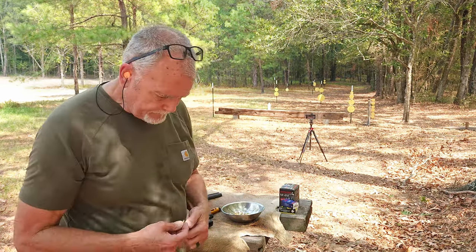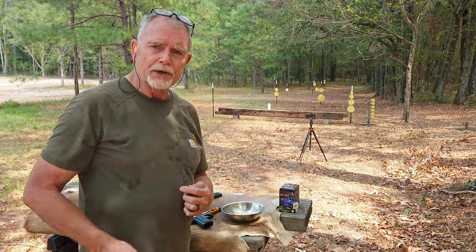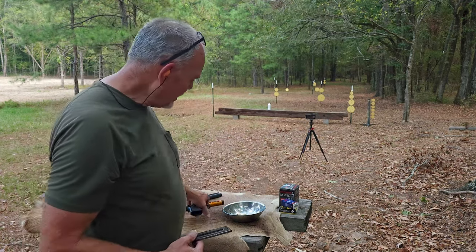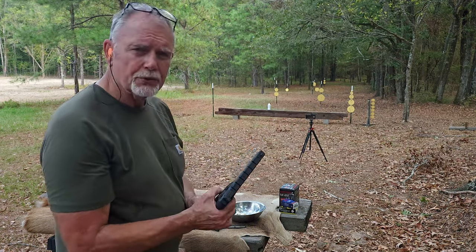There is the Buckmark, of course, and we'll shoot that in just a minute. And then there is the High Standard Victor — it is a fantastic, high-quality firearm. And then there is the Smith & Wesson Model 41, which has been around forever. I'm not going to shoot either one of those because they're not in the same category as this gun and the Buckmark. So now that I have this loaded up, let me load up the Buckmark.